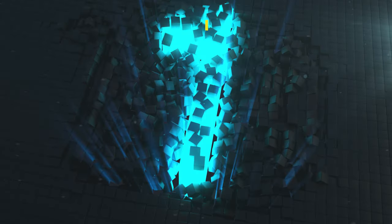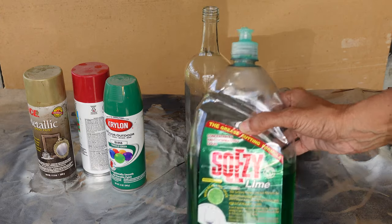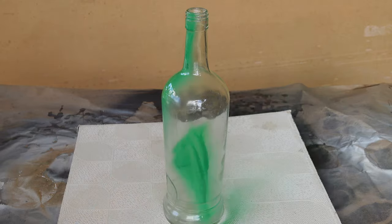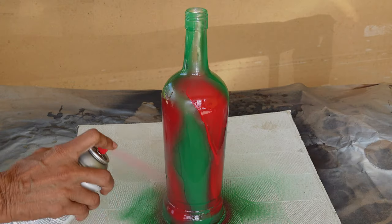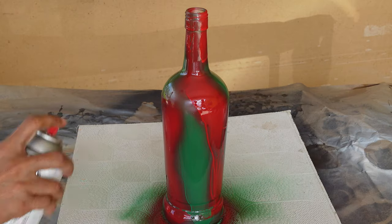For the first effect I am going to use liquid soap as a mask to block the areas that I want to remain paint free. I painted on red and green spray paint as the base colors and then I left it to dry for about 5 minutes.